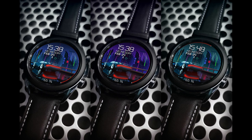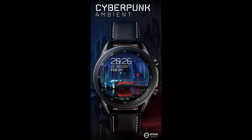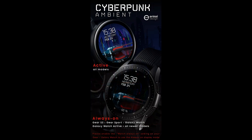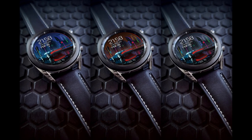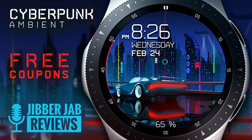Welcome back to Jibber Jab Reviews everyone, and I appreciate all of you tuning in to this latest watch face review and giveaway. In today's show I have a very colorful and minimalist style all-digital watch face from our friends at NK Design. Plus we are giving away 50 coupon codes per country for this one via our own code generator tool, so if you want a shot at adding this very modern and futuristic design to your accounts for free, then make sure you click on the link to our coupon tool right after the review.